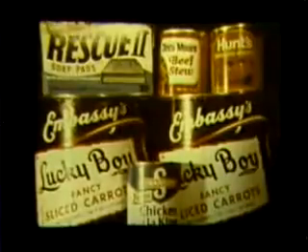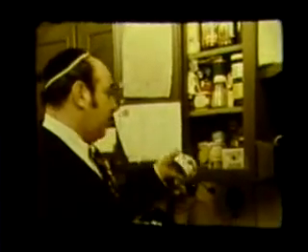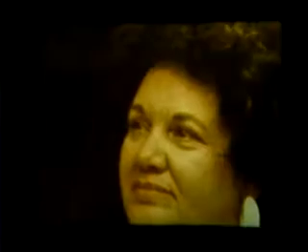Rabbi, tell me, what do we do first? Well, first we'll go to your food closet. The most important thing before we even start is to separate the kosher food from the non-kosher food. For example, you have a can of chicken here which is obviously not kosher. It has no rabbinic supervision, manufactured by a non-Jewish company — you have to dispose of it.